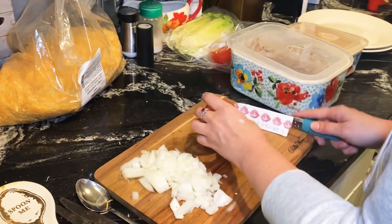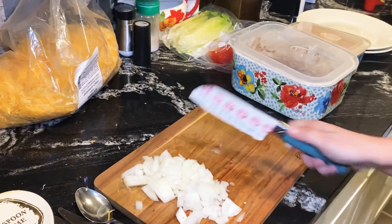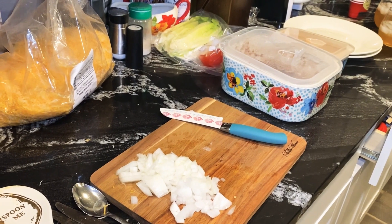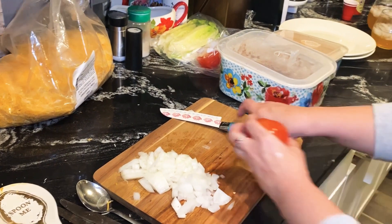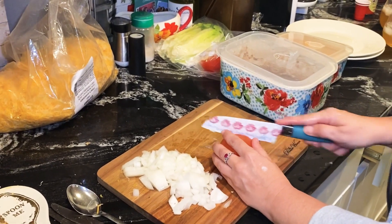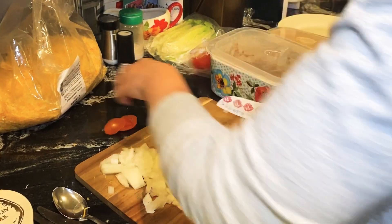Let me clean this really quick. You guys will hear the baby again, but don't worry — he lives here, he lives here, and he's crazy, but he does live here.